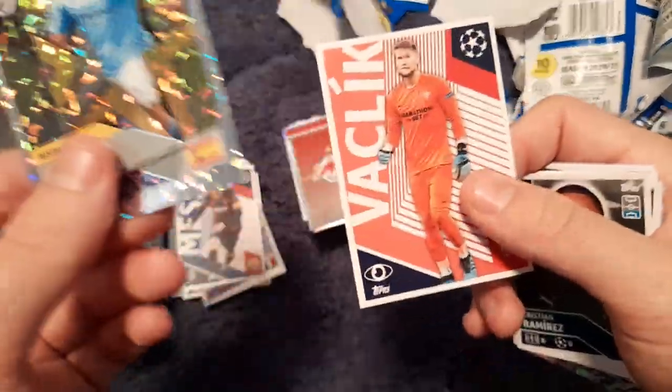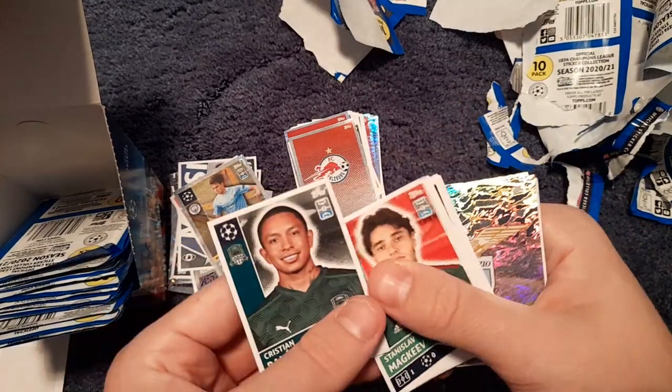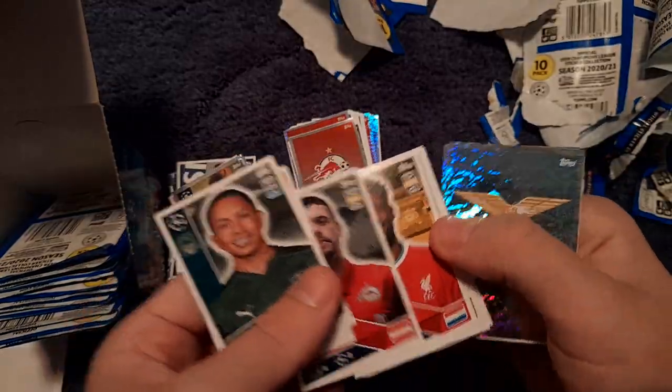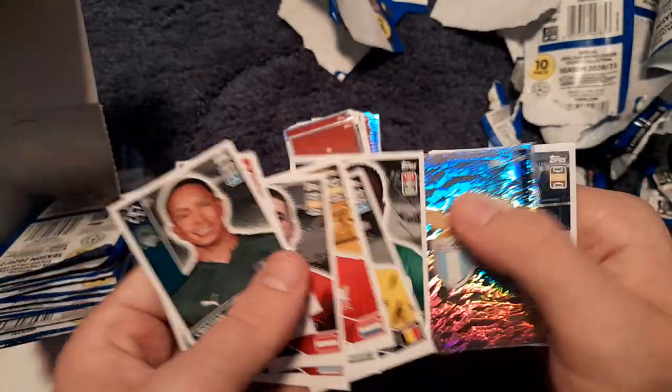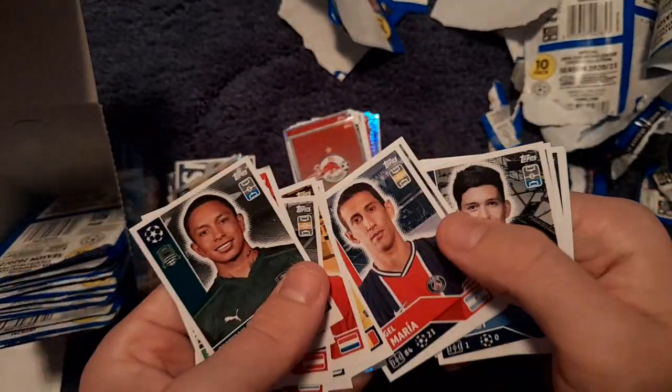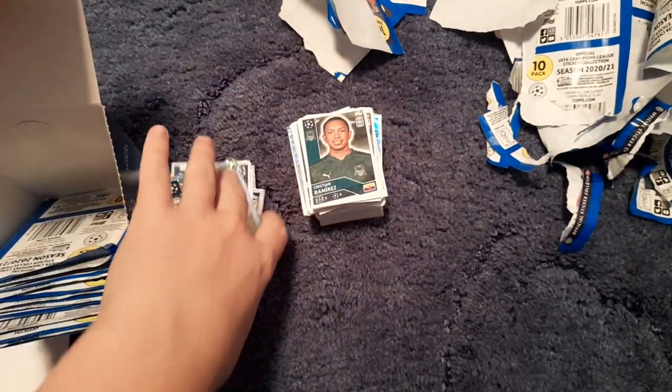Double pack: big stickers are Eric García rising star and Vlasić. Regular stickers: Wijnaldum, Suárez, Vičino, Mounier, Lazio, Besnik, Di María, Ballardi, Ferland Mendy and Luis Muriel.